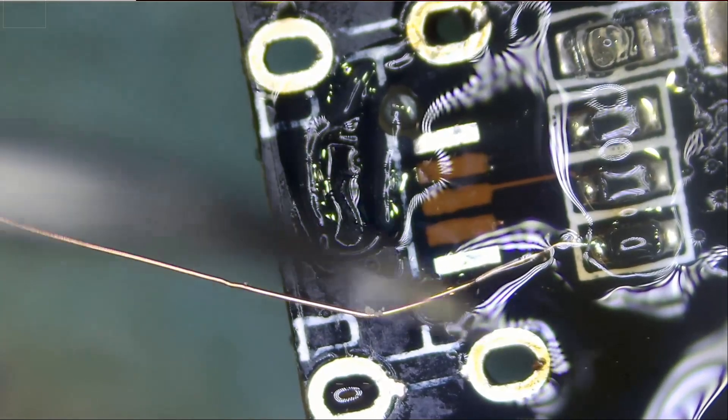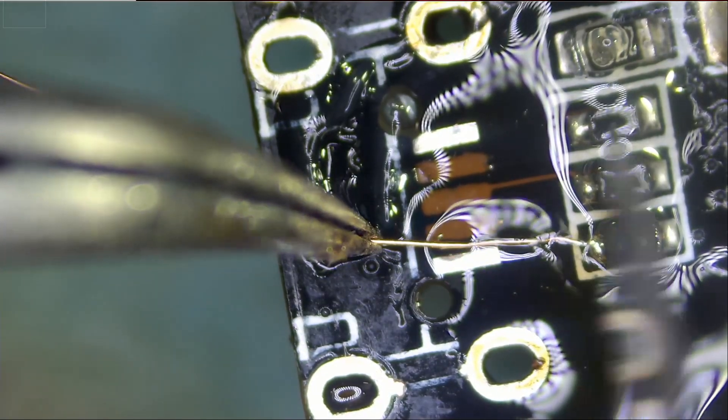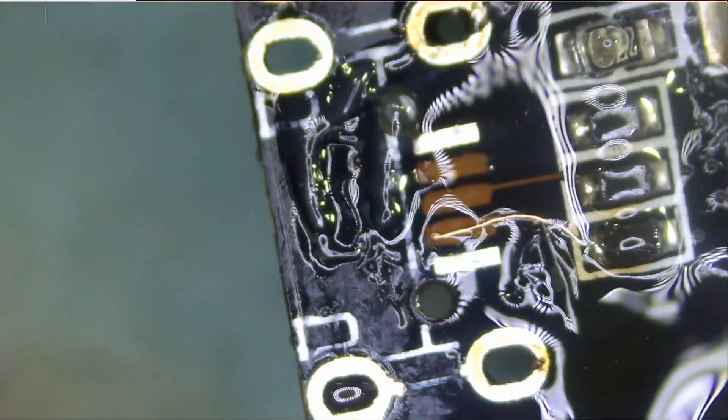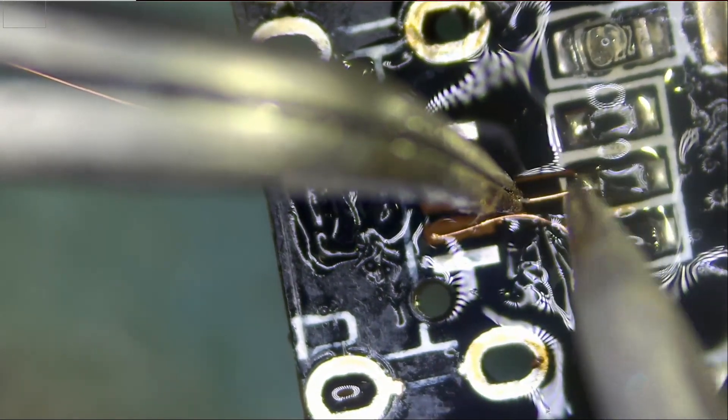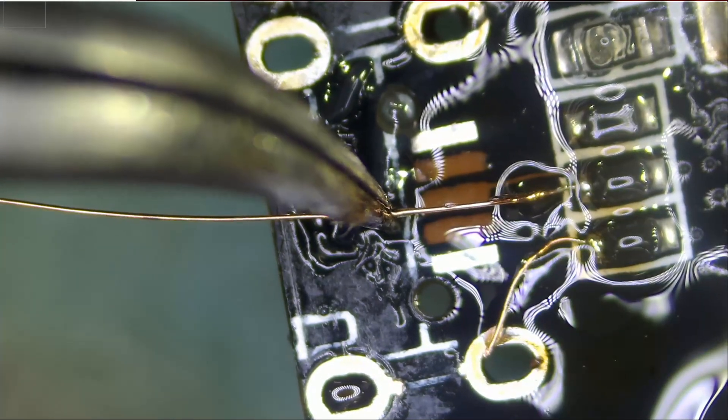Okay, so that's wire number one done. And that's wire number two done.